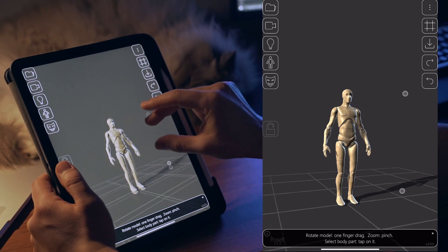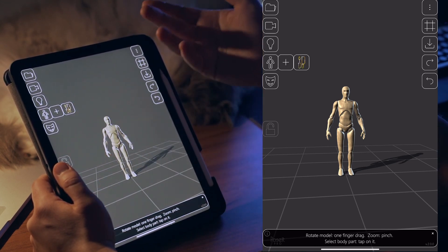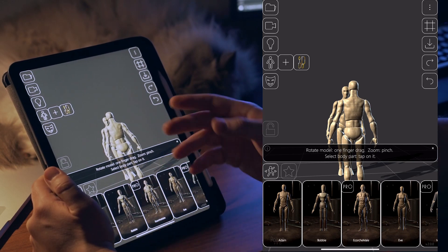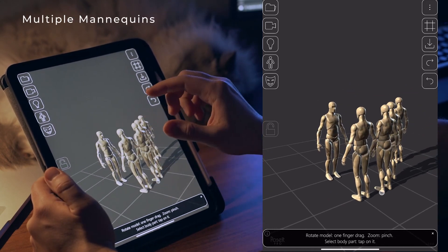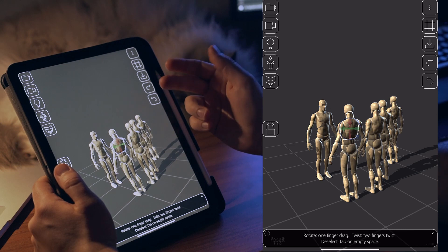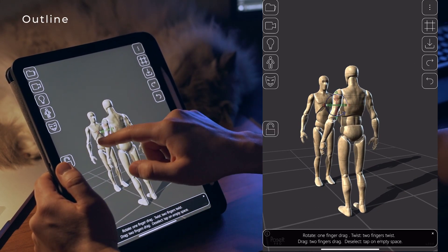Let's start with the elephant in the room — we have new mannequins. The mannequin button shows different options according to your current selection. If you have no mannequin selected, the plus icon lets you add a new mannequin into the scene. You can finally have multiple mannequins until your device melts. On my Pixel 3XL I didn't notice any interaction slowdown with even a dozen of them — only the undo and redo suffers, so don't go too crazy.